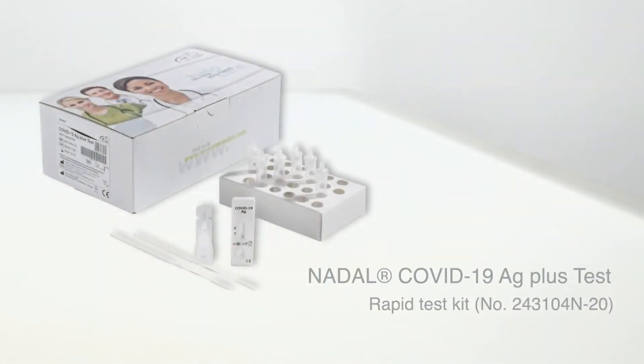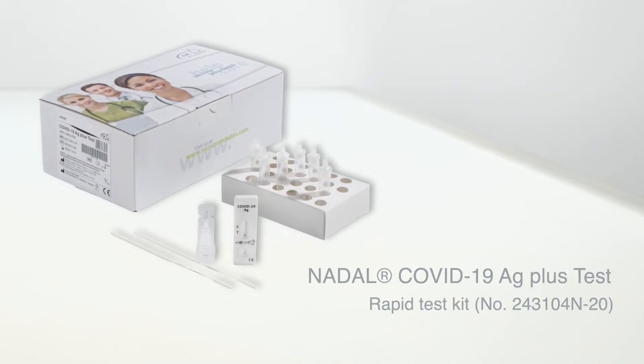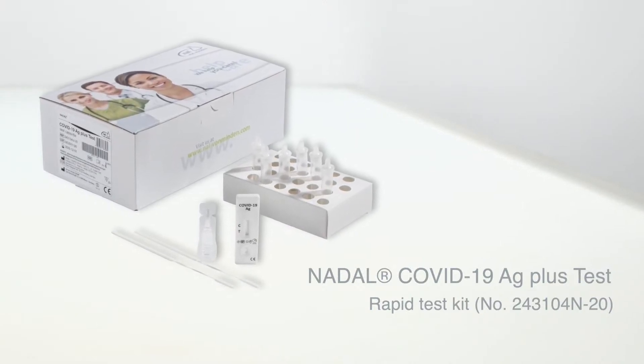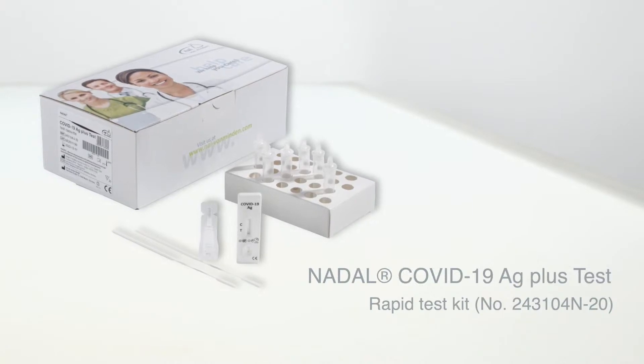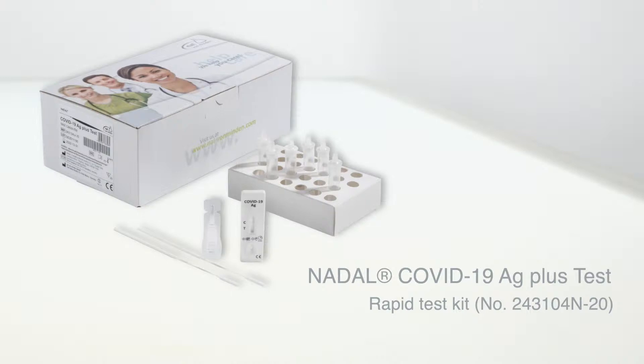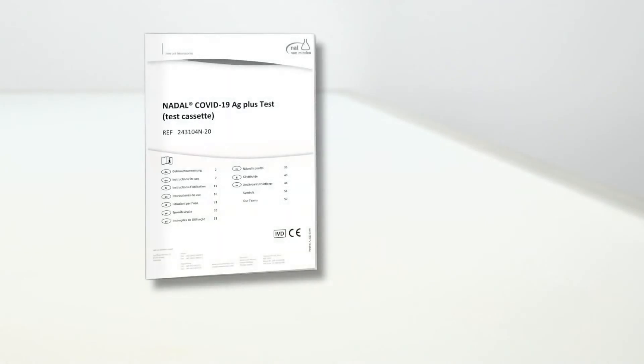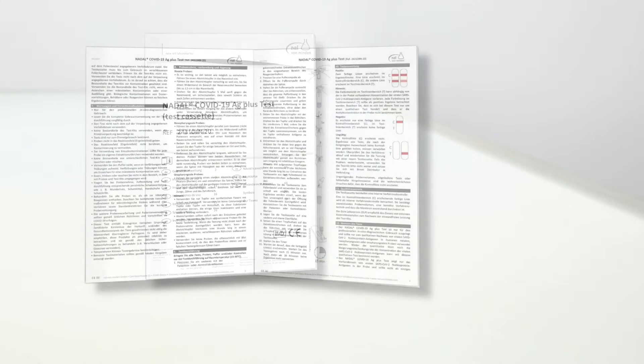The Nadal COVID-19 Antigen Plus Test is used for the qualitative detection of SARS-CoV-2 viral nuclear protein antigens in human nasal, nasopharyngeal, or oropharyngeal specimens. The test serves as an aid in the diagnosis of infections with SARS-CoV-2. This Nadal rapid test is designed for professional use only.